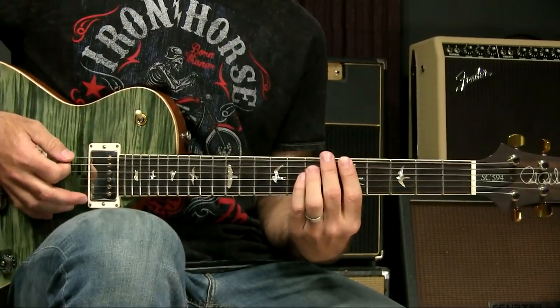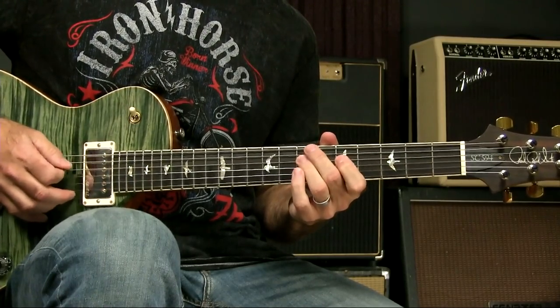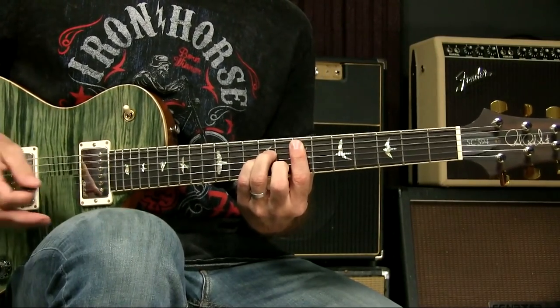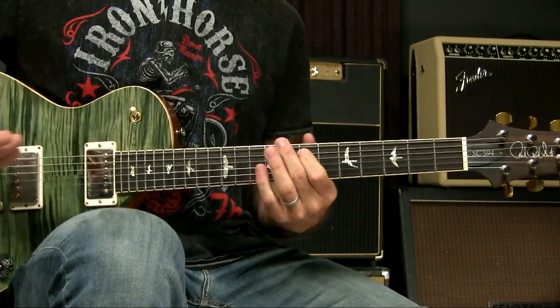One option you could do over that minor one chord is play good old A minor pentatonic — any box will do. But over the five chord, because it's also minor, you could switch to E minor pentatonic. This is just an example. You could be talking about going from A minor pentatonic to G major pentatonic, or A minor pentatonic to D minor pentatonic, or A minor pentatonic to D major pentatonic — it depends on the song.